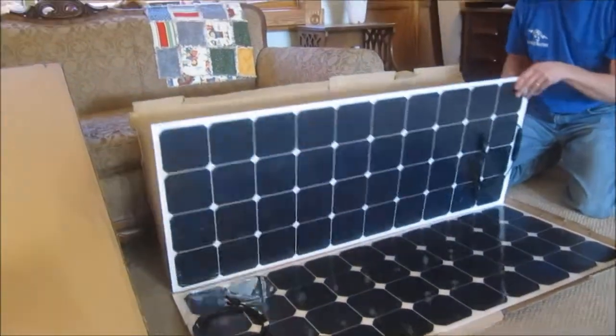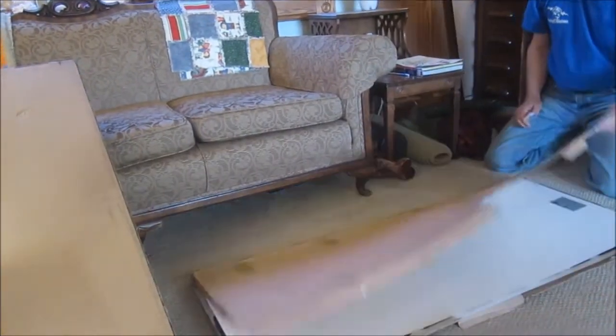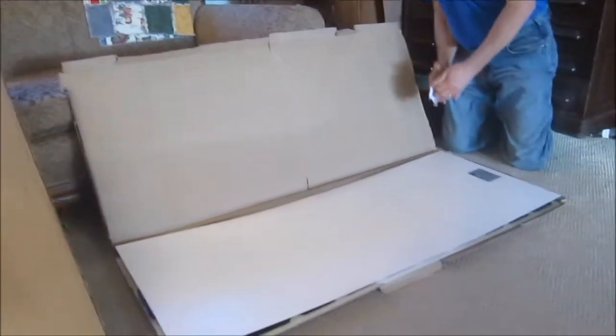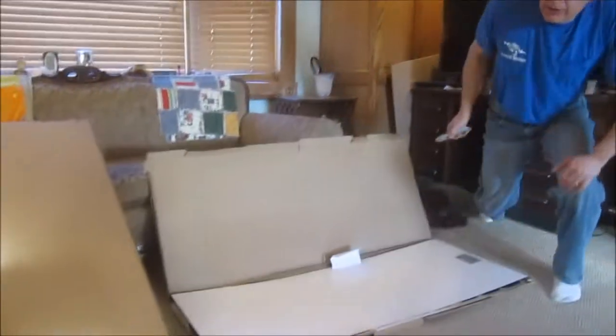I'm not thrilled at all at how shabbily it came packaged — good price, but let's compare that to the Renogy packaging.